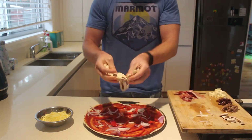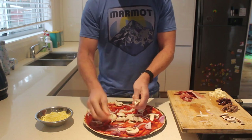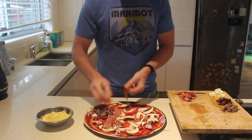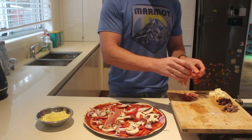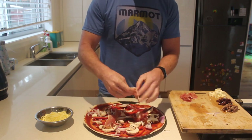Next up we're gonna add our mushrooms. These are just a dreamy weight loss food and awesome for pizza. Prosciutto is just delightful — salty, full of protein, absolutely delicious. This is why it's on my pizza.